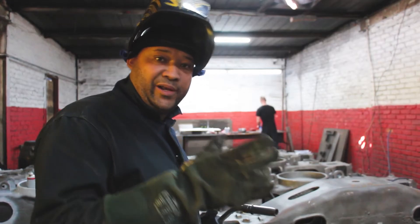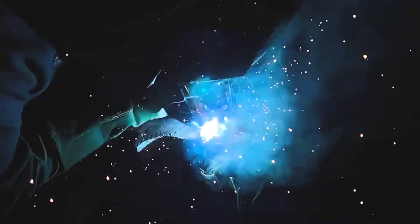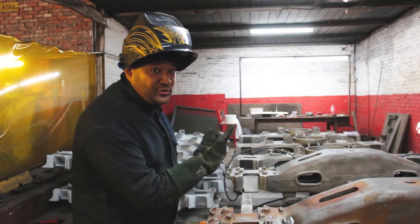Now we're going to weld it. Now we're sending it to get crack tested.